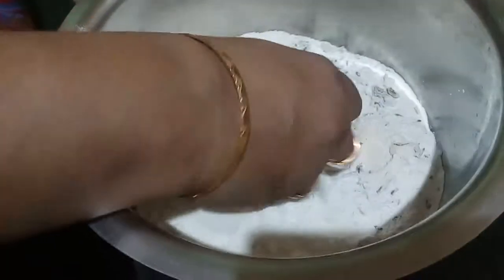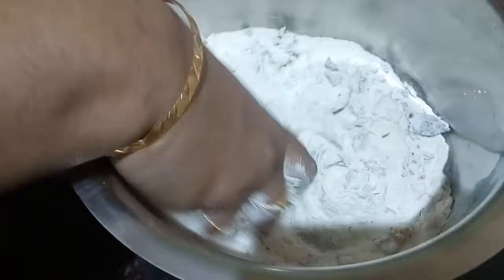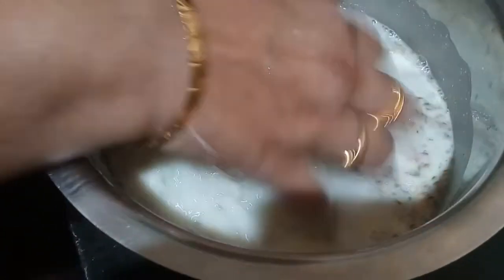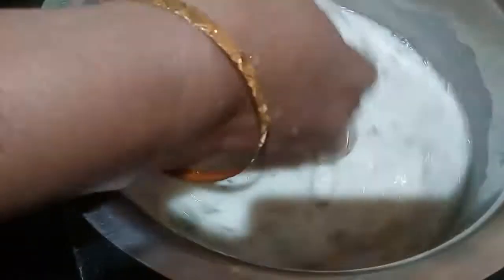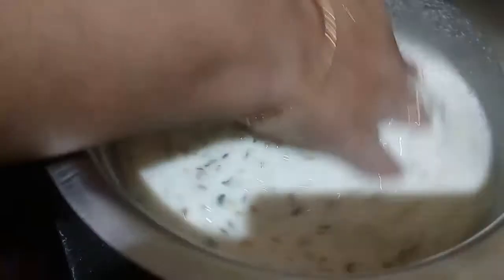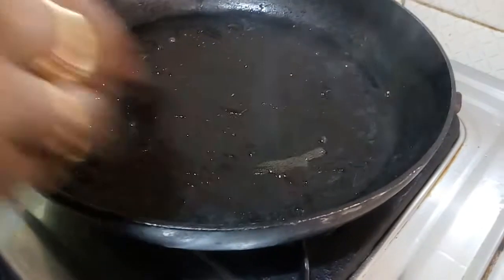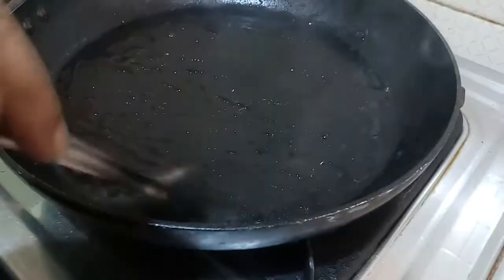Mix it in a little bit. Put the dough in and mix it. Put it in and mix it a bit.